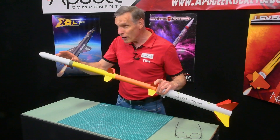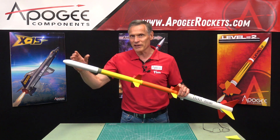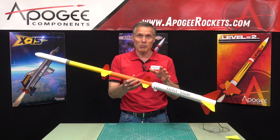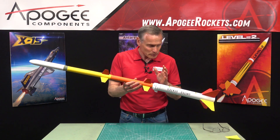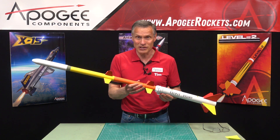That fourth stage was called the Altair X248 rocket motor, and then it had a payload at the top. This whole rocket was capable of launching approximately a 57 kilogram payload over 1,120 kilometers into the air.